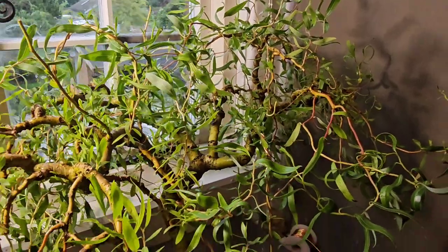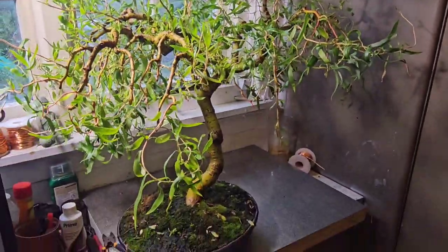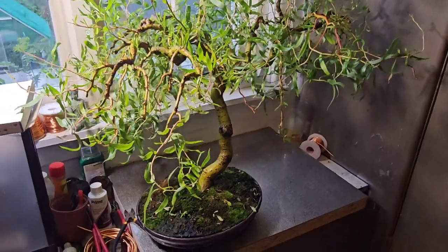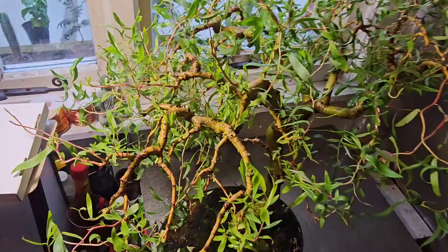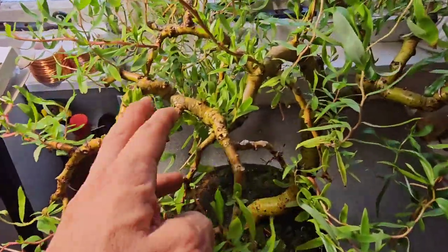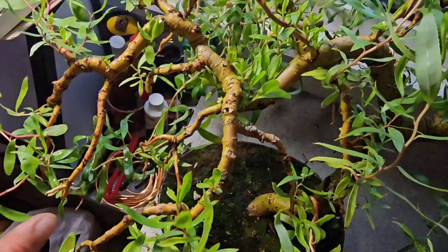I took all the wires off because I was thinking, well, maybe that might be stressing the tree out. It's been fine since. I didn't want to lose it, so I did everything I could think of. Now it's bounced back after having a few days of Miracle-Gro. I'm happy.